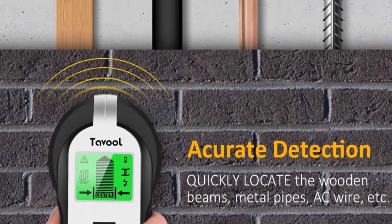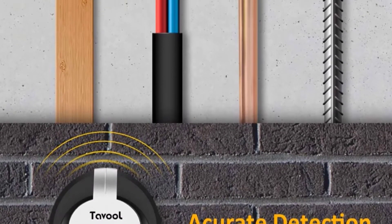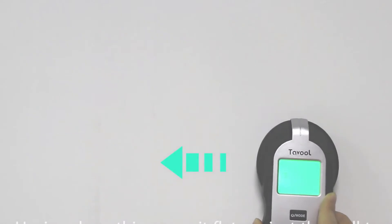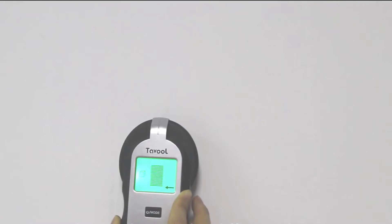The deep mode will allow you to find any AC wire and electrical wires up to 1.77 inches. If the wire is 85-240 volts, it can be detected even at a depth of 2.36 inches. Moving on, a large LCD screen and a loud alarm will warn you of the obstruction. This screen will show you the direction in which an obstacle has been located, while the intensity of its sound will tell you how close it is.